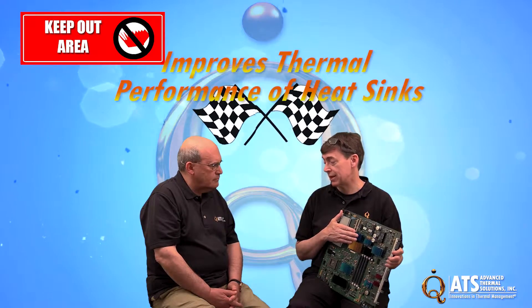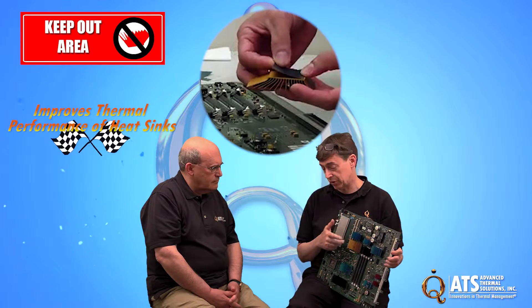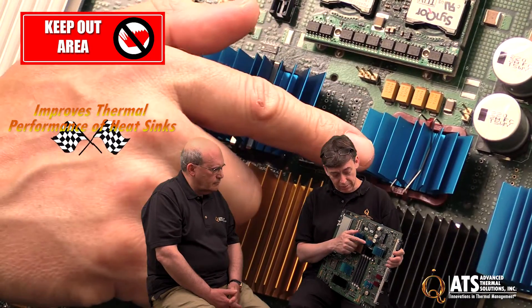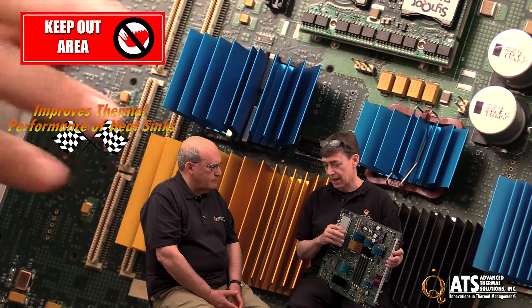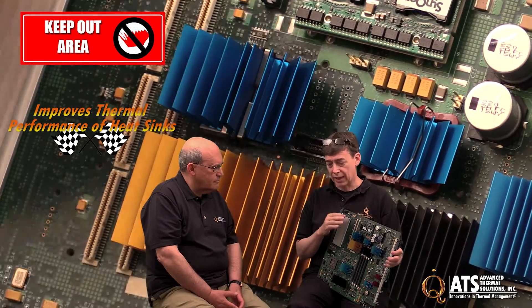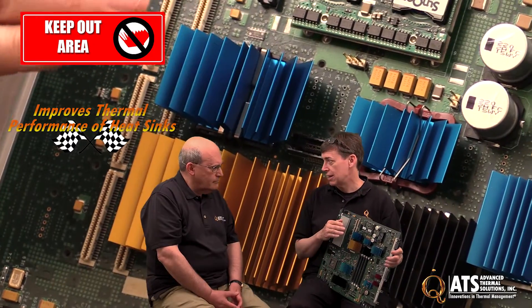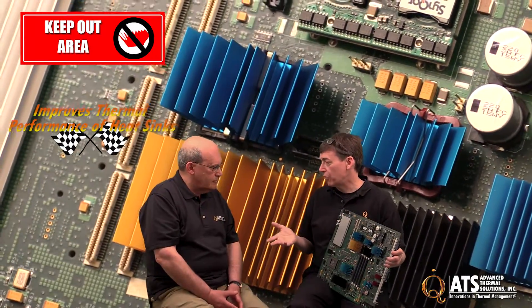The second benefit is that it actually improves thermal performance. When you use phase change thermal interface material — TIM — you can certainly use other interface materials too. What MaxiGrip and SuperGrip do is apply a preload to the heat sink, pushing it down so the TIM gets a preload and allows that thermal interface material to work better and faster. There's a certain amount of thermal ramp-up that happens.